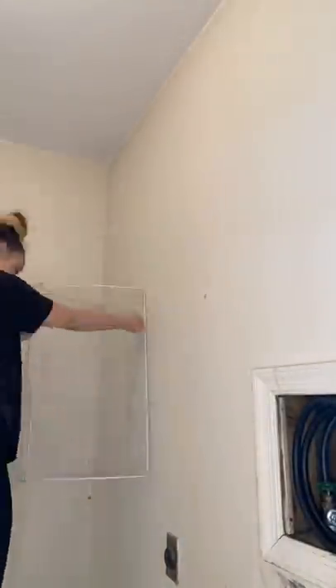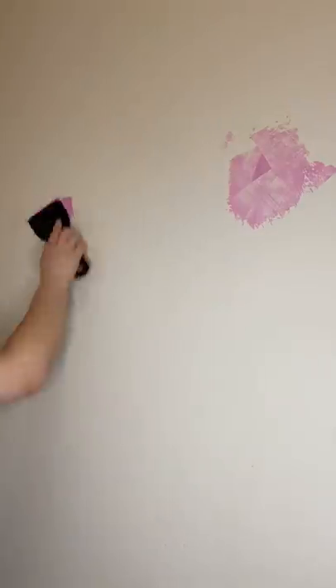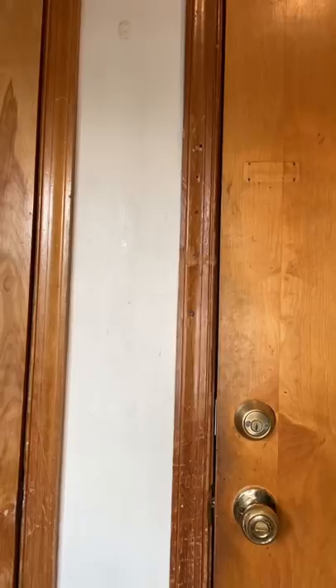Hot Mess House renovation part 30 — we're doing the laundry room! Dustin pulled out the washer and dryer, then I took down the little shelf and removed a big nail that was in our molding around the door.